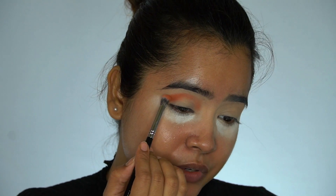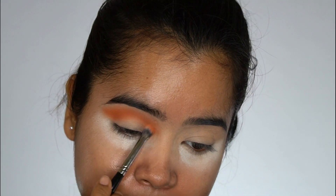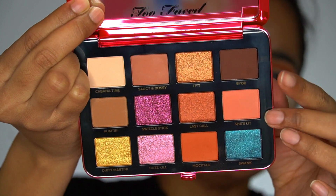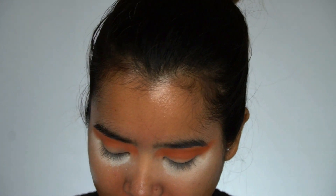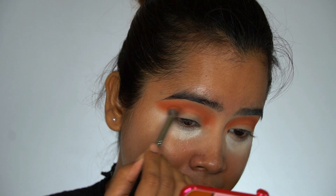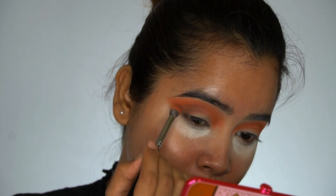I will not only apply that to the outer crease — I will bring it to the inner portion as well. Next, I will take this shade and mix it with the darkest brown shade. I'm a little scared that if the dark shade comes in too intense it might ruin the look, so I will be mixing them together and applying that to the outer V, then blending it with the transition shade.